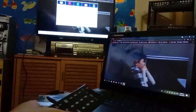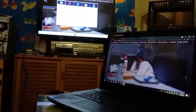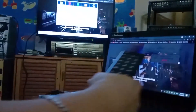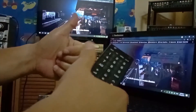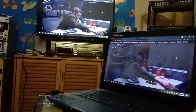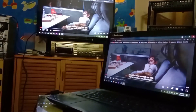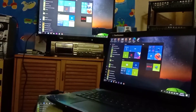Okay guys, thank you for watching. This is the basic connection for laptop to LED TV. Thank you for watching — please don't forget to subscribe. Bye bye, thank you!